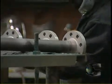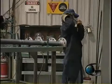Flange faces are beveled, all anomalies such as weld splatter and high or sharp welds are removed, and the piping is abrasive blasted to a white metal finish.